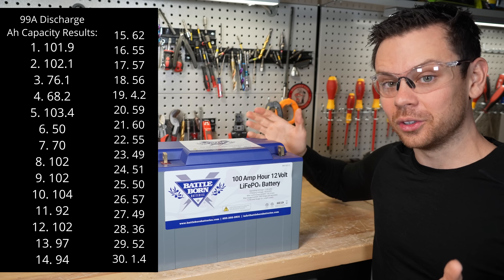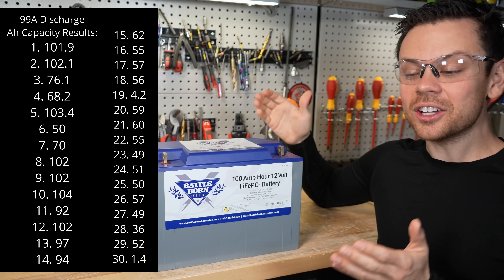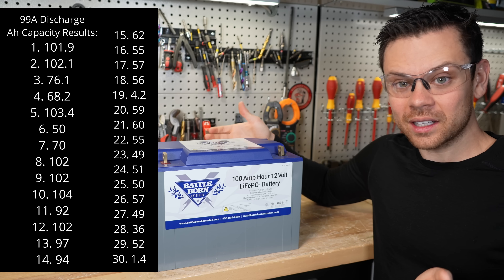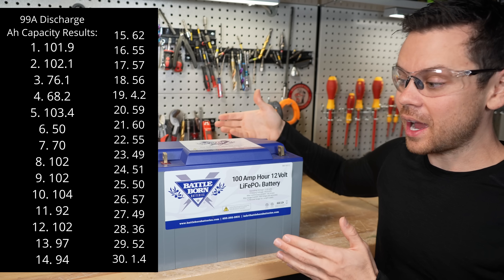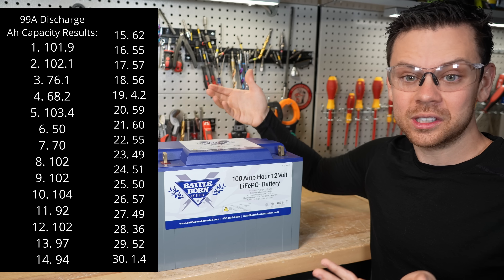For the first two cycles, I pulled full capacity — everything was working great. Then every cycle after that, it kept overheating. At first it was very predictable: I'd let the battery cool and then pull full capacity. But if I did back-to-back cycles, it would overheat and disconnect. That was working how it's supposed to.